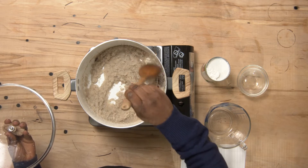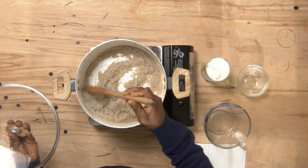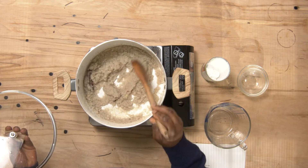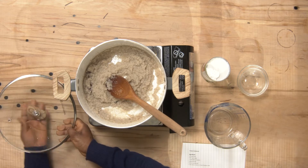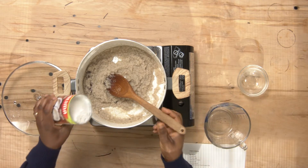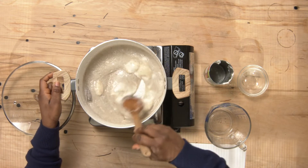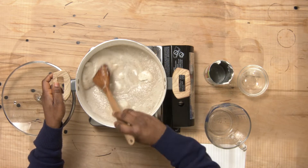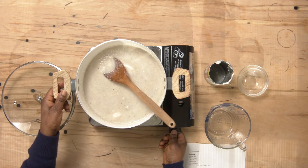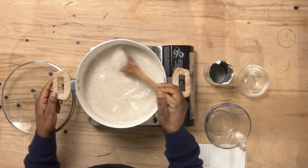You can stir from time to time to check — see the water is drying up. If the water is drying up like this, that means you can add your milk. Stir it in, then just turn down the heat a bit so that all the coconut milk will melt in.